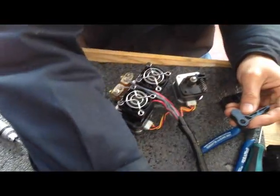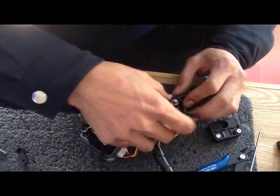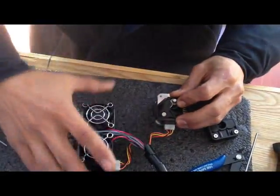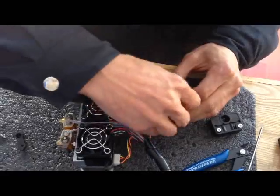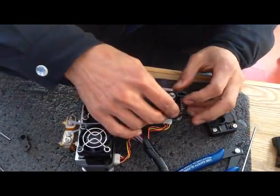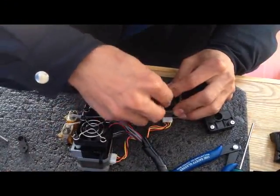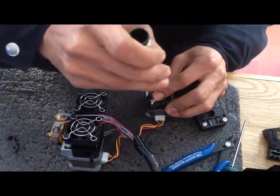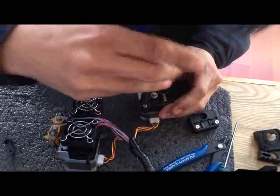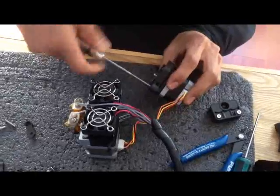Put one of the springs onto the base. Put the shaft onto the base. You have another long bolt — put the bolt into the shaft to assemble it onto the base. Then lock the bolt. Make sure it's tight and smooth, so you can move the shaft easily.